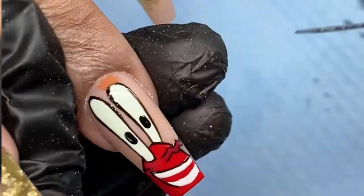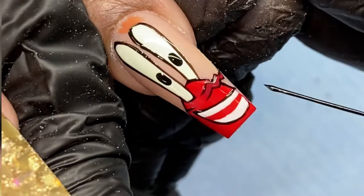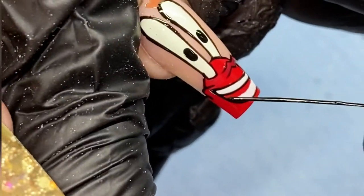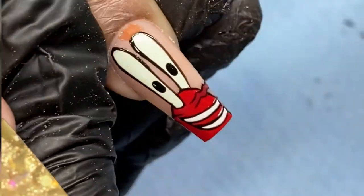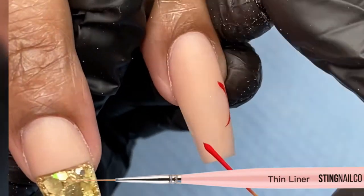If you don't know how to draw on paper or on a nail and you're starting completely from ground zero, I would recommend that you purchase the nail art webinar that I have on stingbeauty.com.